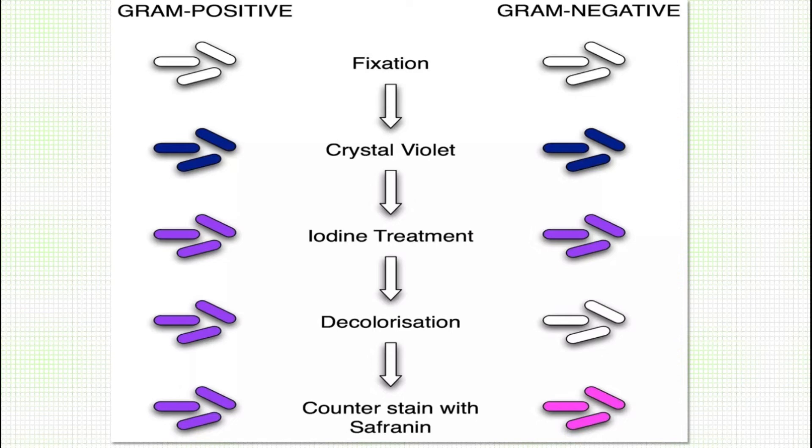Those cells that get decolorized will take the counter stain and appear red in color. In the first case, those that do not get decolorized retain the primary stain — the crystal violet — and appear violet in color. That is the basic principle of gram staining.